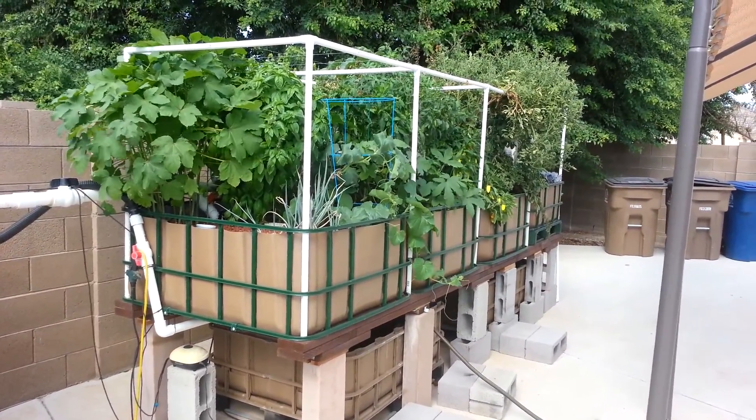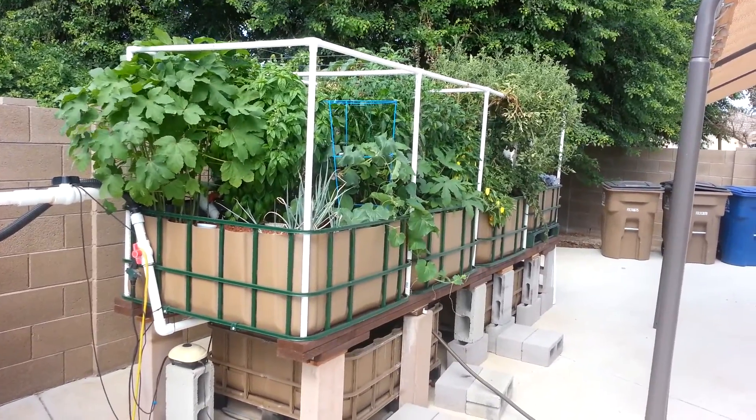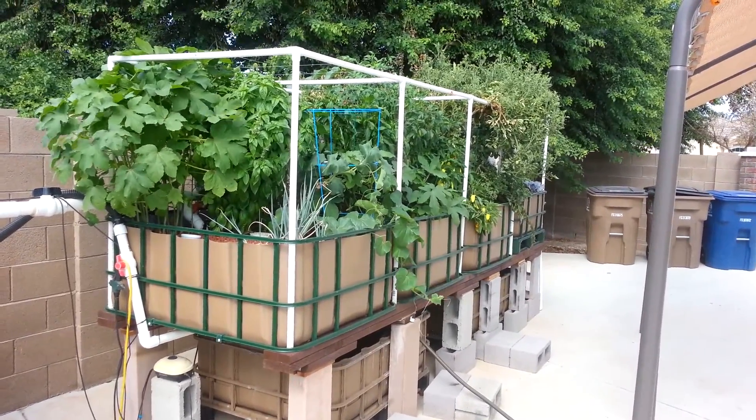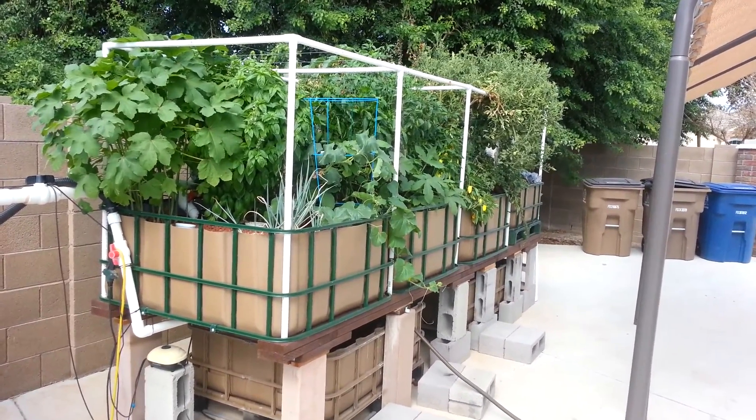Hello again and welcome to Aquaponics in Arizona. I've had some people inquire about how the plants are doing in the desert heat when it's reaching 110, 115 some days. They're doing pretty well.